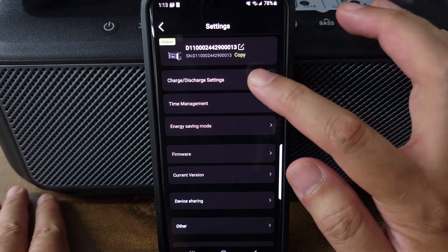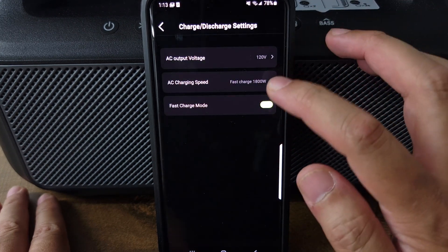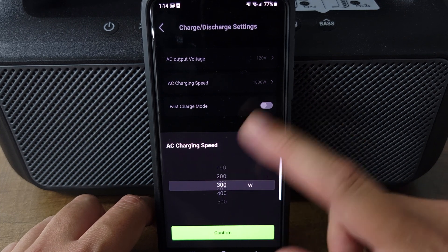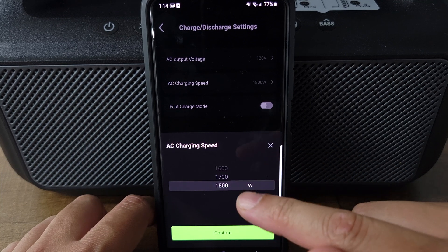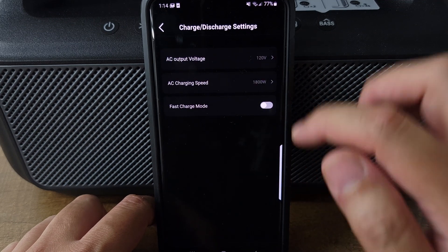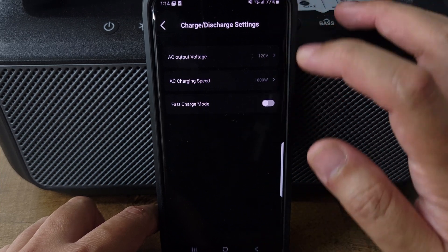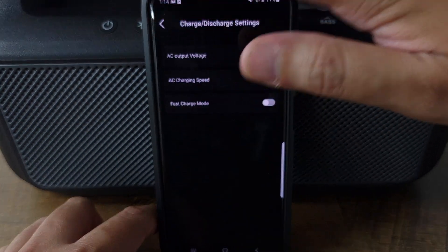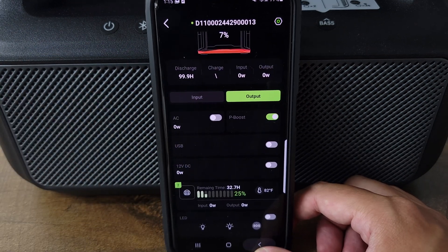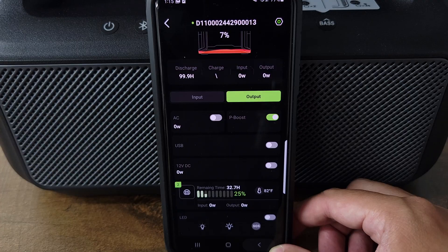Going over some of your other settings, you have your charge and discharge settings up top. You can change your output voltage from anywhere from 100 to 120 volts. You have your AC charging speed, which you can set from anywhere from 50 watts all the way up to 1800 watts — I've seen some flexibility in other power stations, but never this much. So you can charge it as fast or as slow as you want. And then you have a toggle for fast charging mode to charge at the maximum charging speed you can get. Overall, definitely one of the best apps out there — it's not just a gimmicky app with random toggles, but it actually has a lot of useful features to actually make me want to use the app.